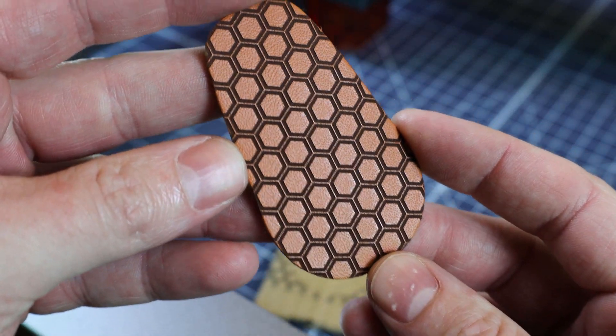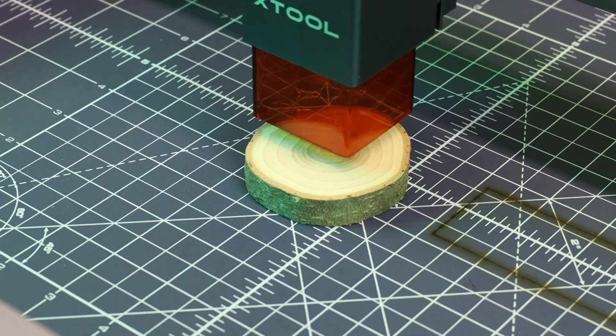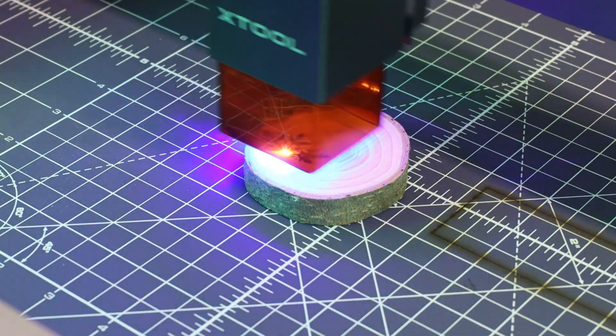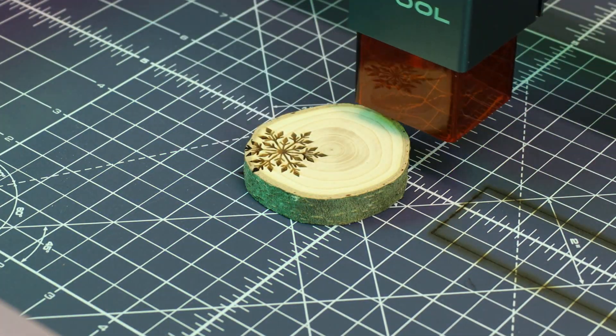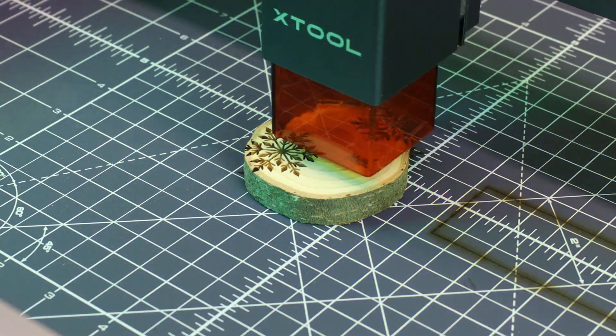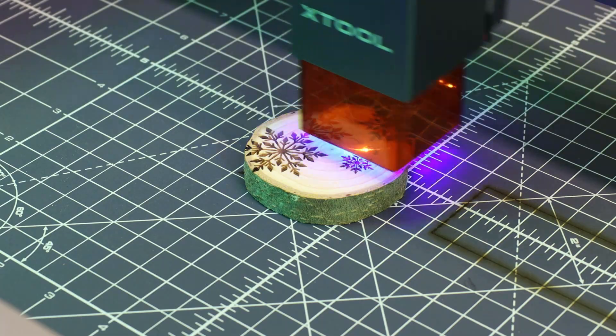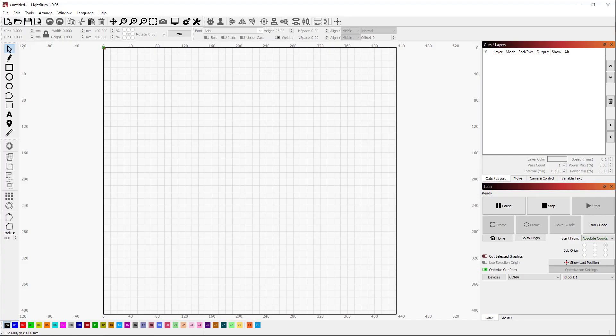If you're wondering where I'm getting all these patterns from, I'm just making them all using Illustrator, or you could use Inkscape. You can also import image files that you find online, or even photos that you've taken, just like the snowflakes I'm using for this ornament. There are two programs you can use for this particular laser. One is called Laserbox Basic, made by the makers of this laser — it's free, and I've been using it for everything shown in this video so far. There's also another program called Lightburn, which is a way more advanced program that you can do a lot more with, but it's more complicated and costs about $60.